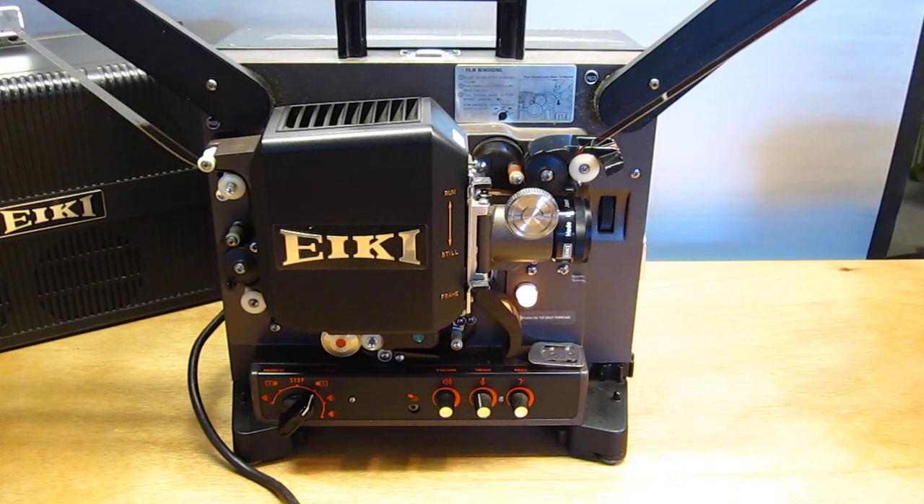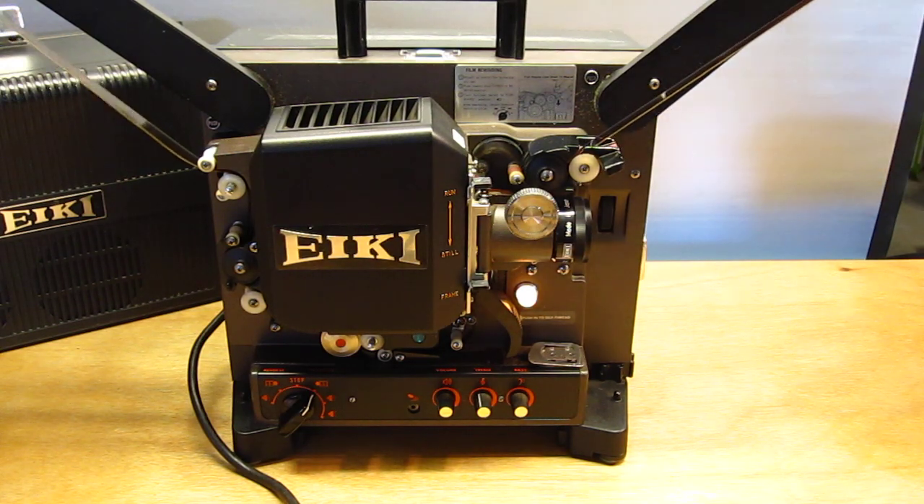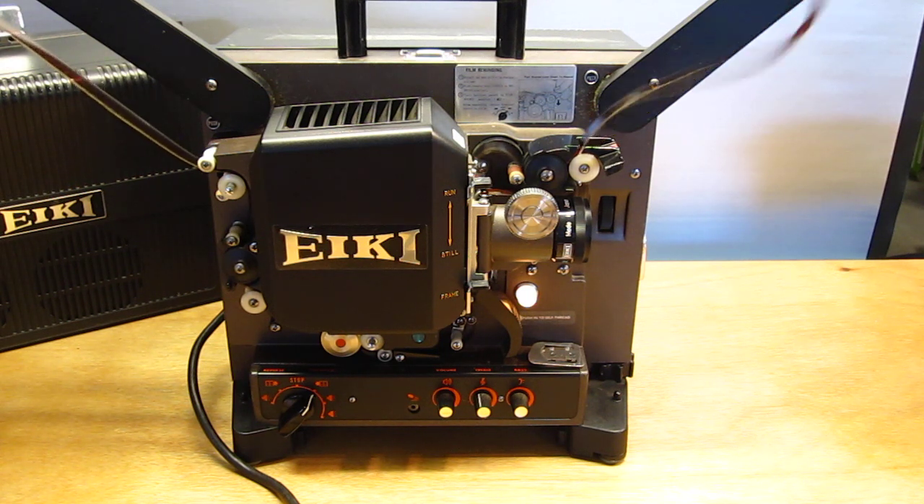When you're done watching your film to rewind, we actually have film rewinding instructions up here. We might get to the end of this film pretty soon — it's only about 70 feet of film.